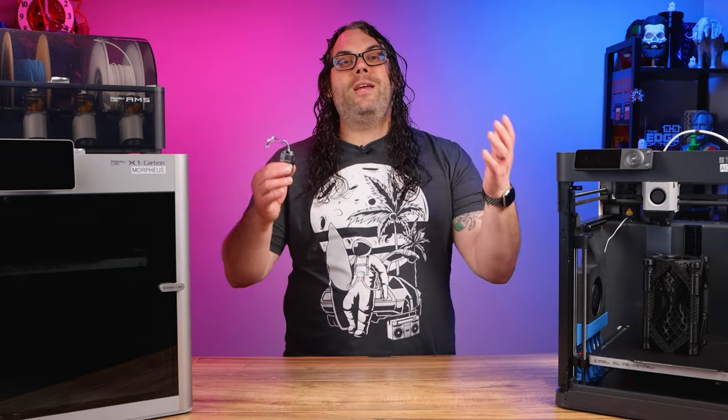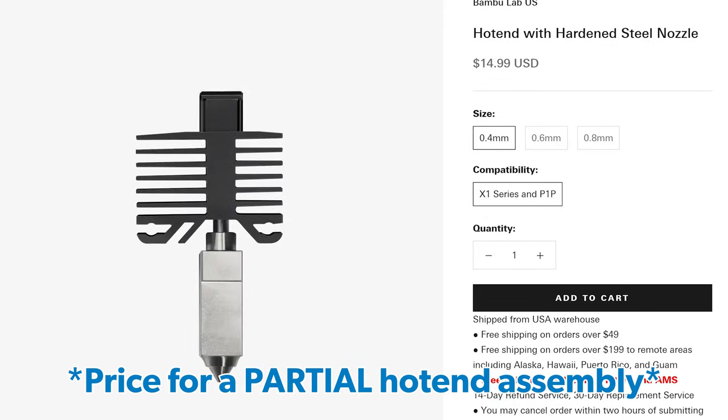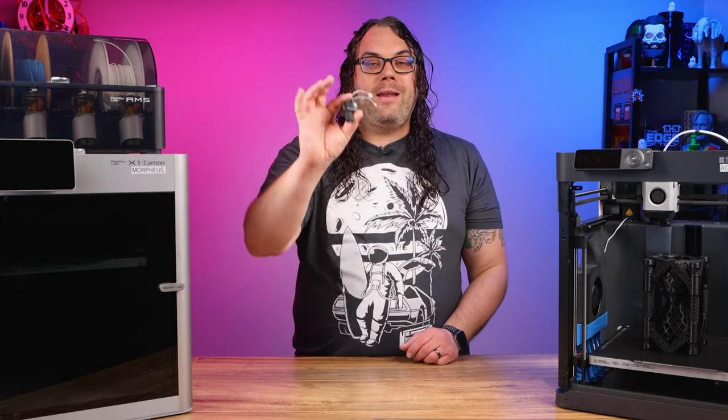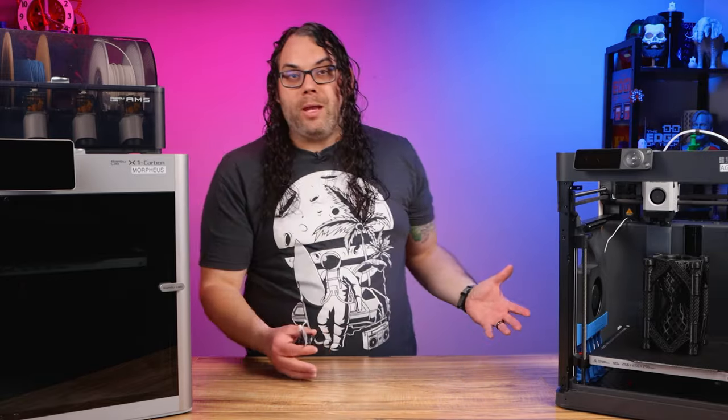The coolest thing about these is they only cost $34.99 for the complete hot end — that includes the fan, the thermistor, the ceramic heat pad, and the sock. So you're done for $34.99, and it's a very good idea to keep an extra one around. This goes for the X1, X1 Carbon, and the P1P.